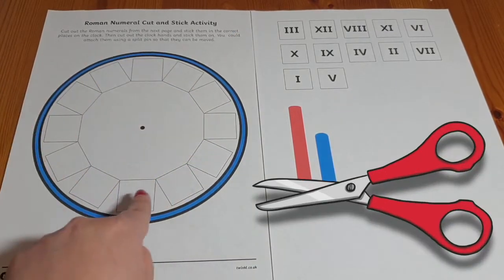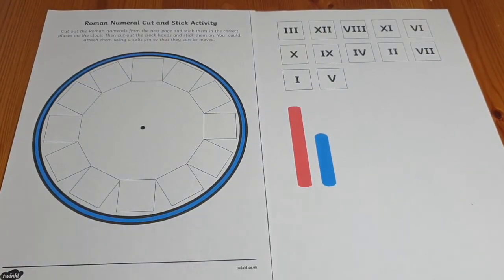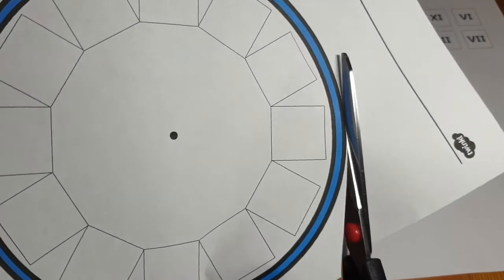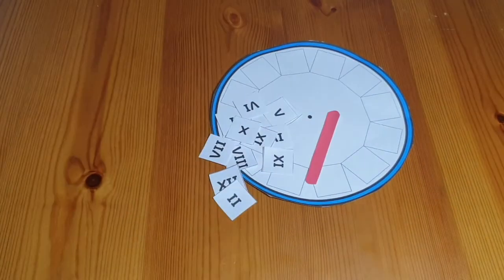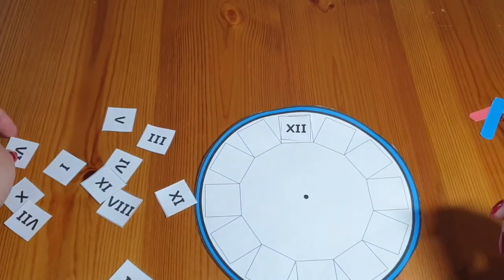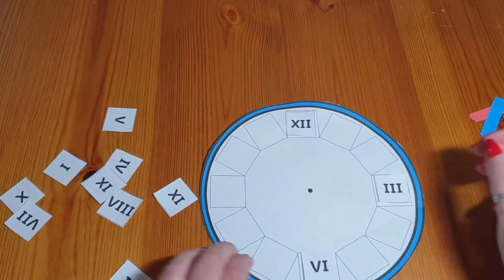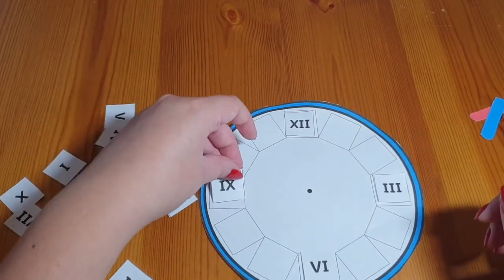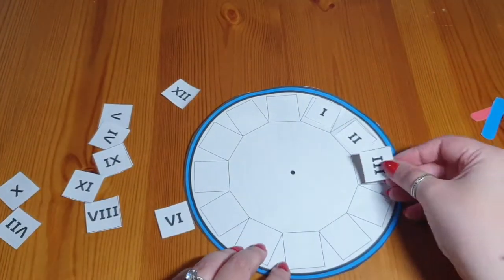Simply cut out the clock face, the Roman numerals, and the clock hands. You might decide to print this on card so that it lasts longer. You could arrange the numerals by remembering where 12, 3, 6, and 9 go first, or you could practice by counting.